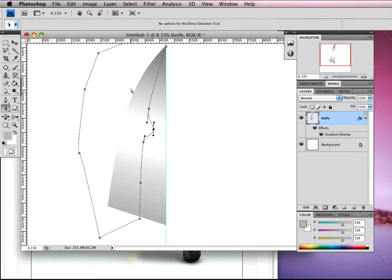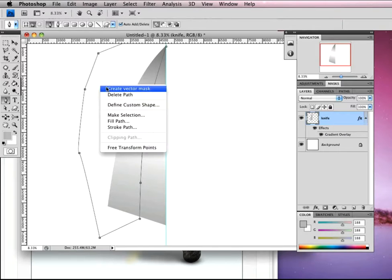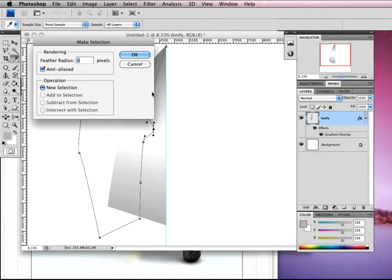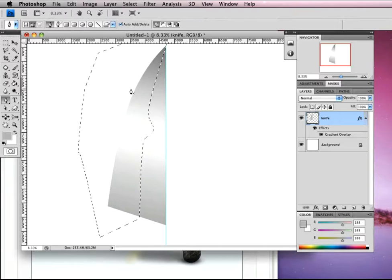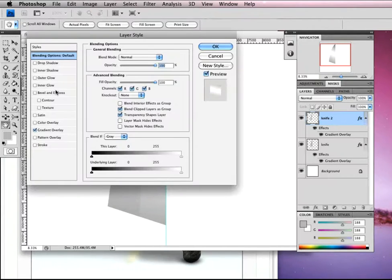Once you've got that drawn out with the pen tool, right click and make that a selection, click OK. Then Command-J to duplicate that layer — we're going to call this Knife 2. On that layer we're going to apply a couple of little effects — double click on that layer.